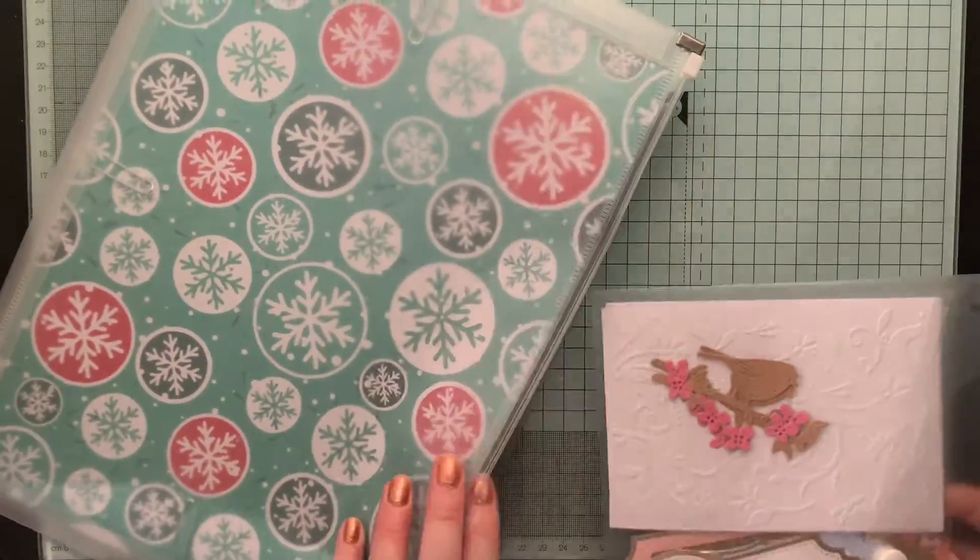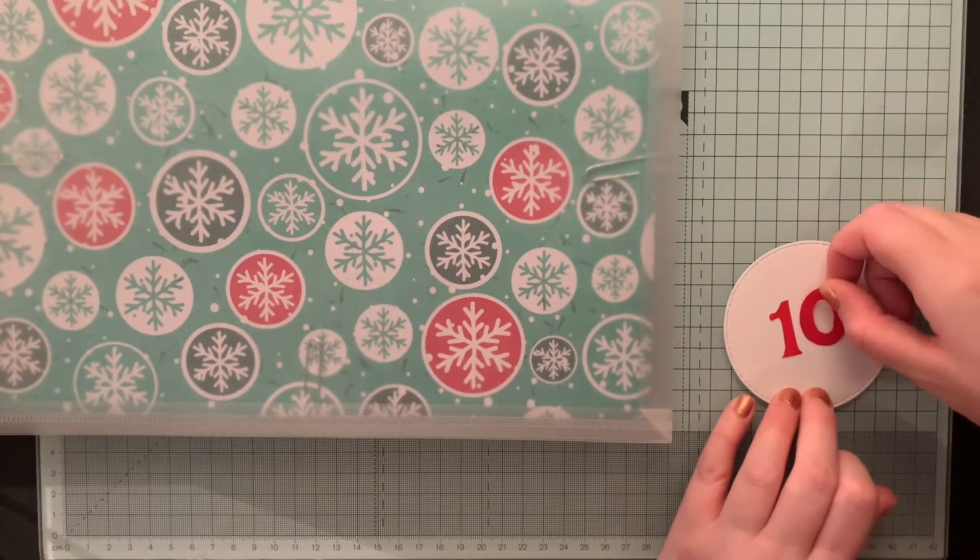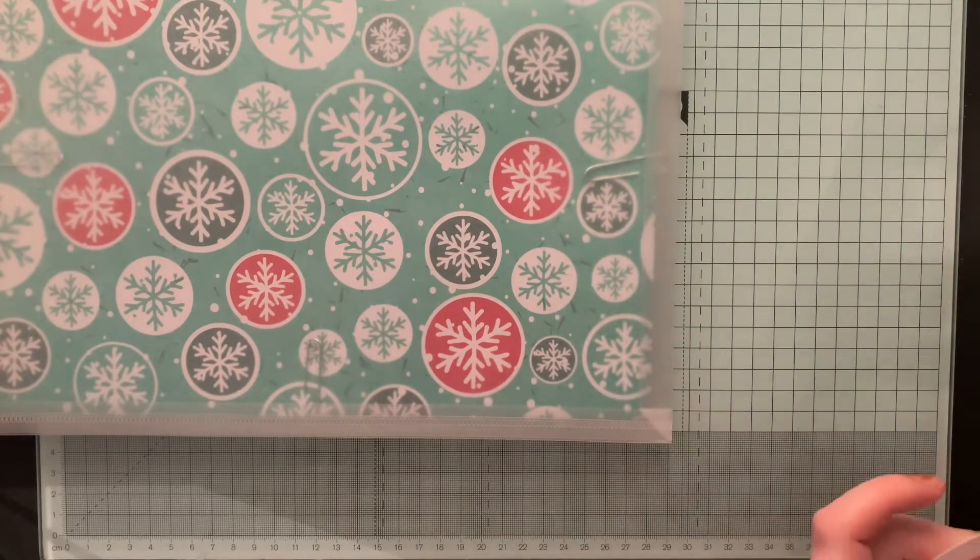Once that's done I just pop it into the bigger wallet with the papers, and to finish day 10 off I just add some numbers to a die-cut circle and pop it inside the wallet.